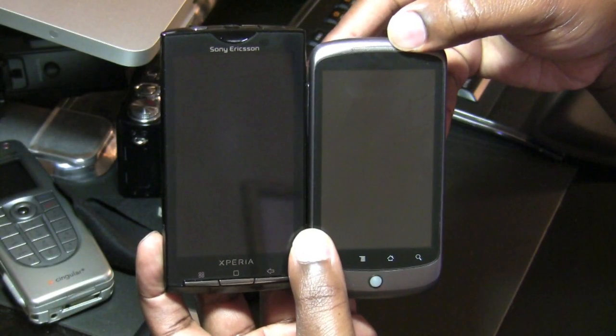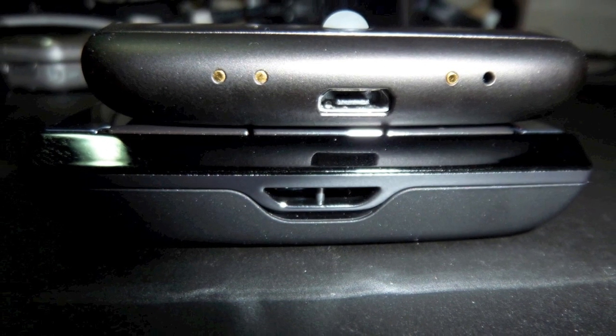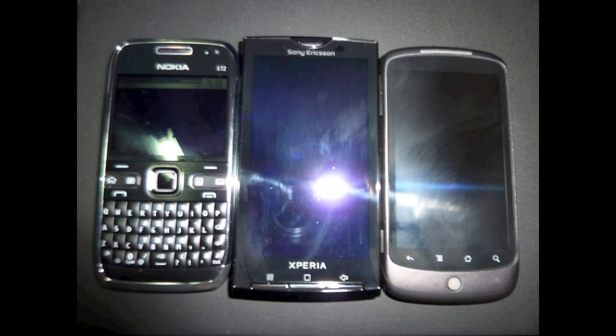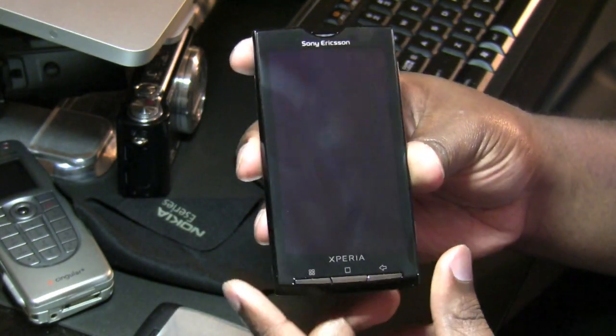You will see that the X10 is a smidge taller than the Nexus One, and if I am not mistaken it is also a bit wider as well. This is no surprise being that the X10 has a 4-inch touch screen in comparison to the Google Nexus One's 3.7-inch screen.